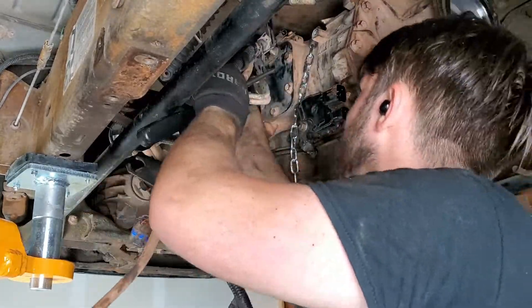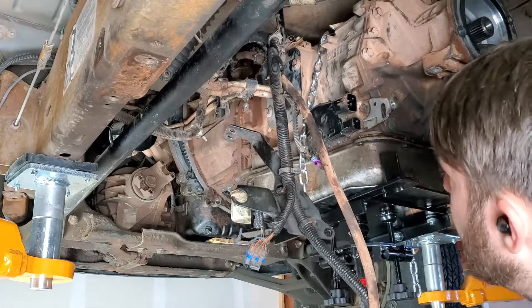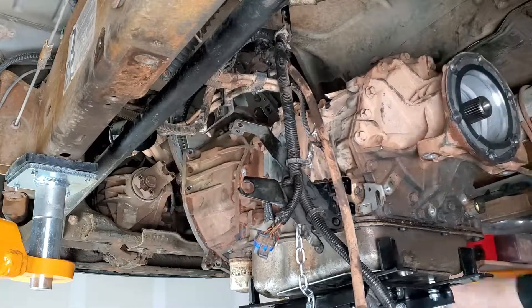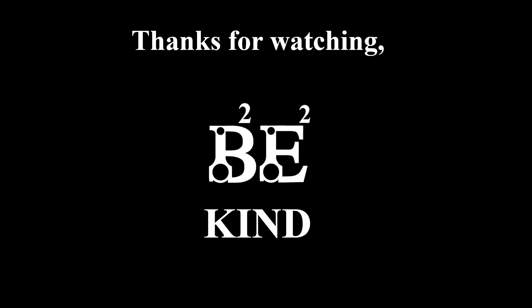Removing a transmission can be a daunting job, especially on vehicles like these, but it really is something anyone can do. My hope is that this video, checklist, and tips will help give you what you need to do this job and others on your own, and hopefully have some fun doing it. Let me know if you found this helpful or what I could improve down in the comments, and as always, thanks for watching, be kind, and remember not everything's black and white.